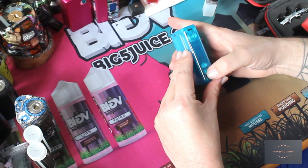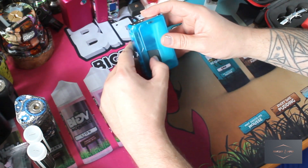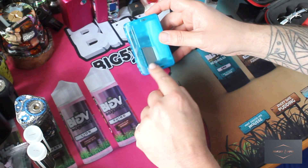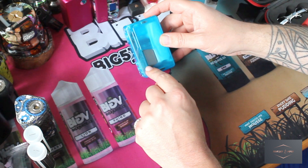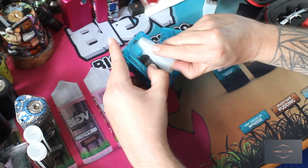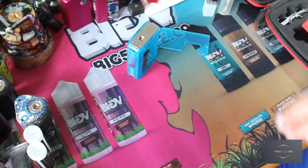We have fire button, screen, up and down buttons, and a USB-C port down here. Access to our squonk bottle there. And we've got the same shape aperture as we've got on the Pulse 2, which gave us a bit more space than the Pulse 1. I've had all of them. There's your 18650 adapter.